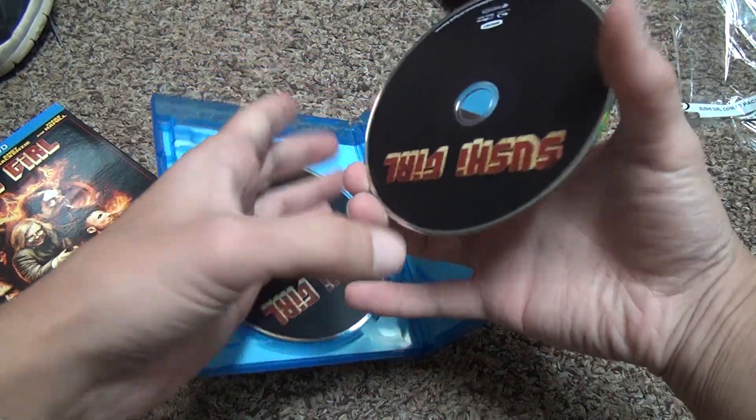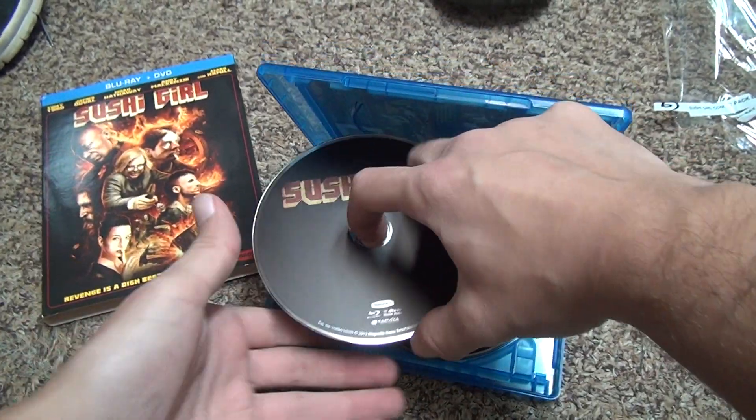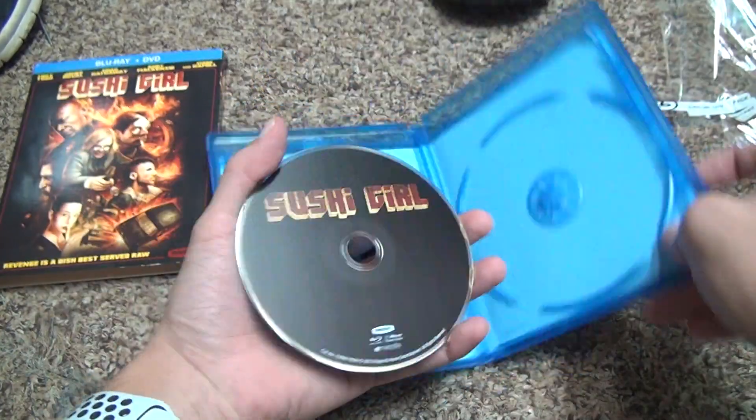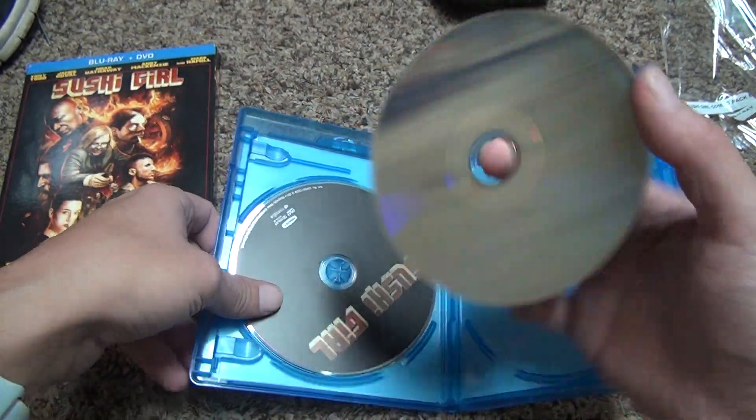So this is the Blu-ray. They're actually really basic — couldn't they put some of the people on the front cover? It's in good condition with just some dust and all that.